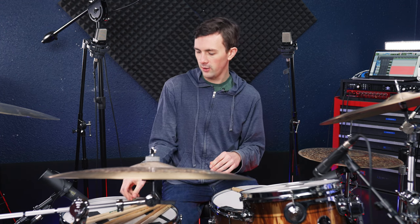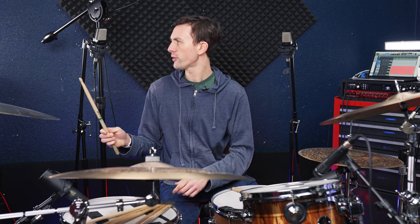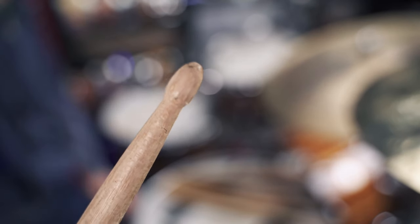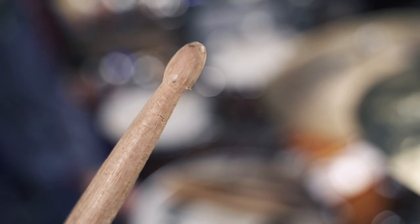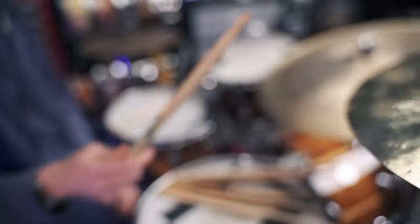Finally we've got a Promark 5A The Natural. This has more of an oval tip — that's what it's called. So this one's got an oval tip, and it sounds like this.